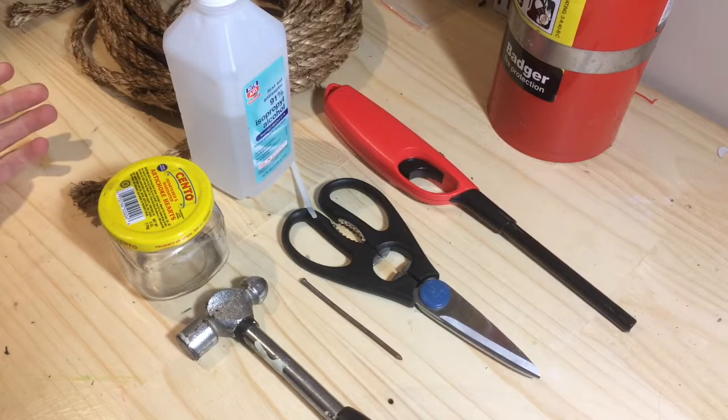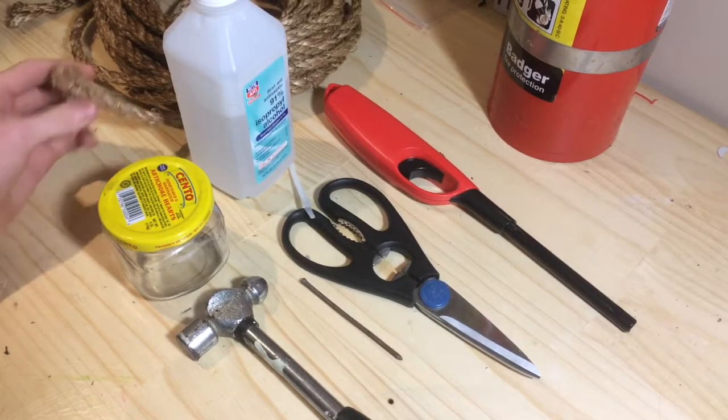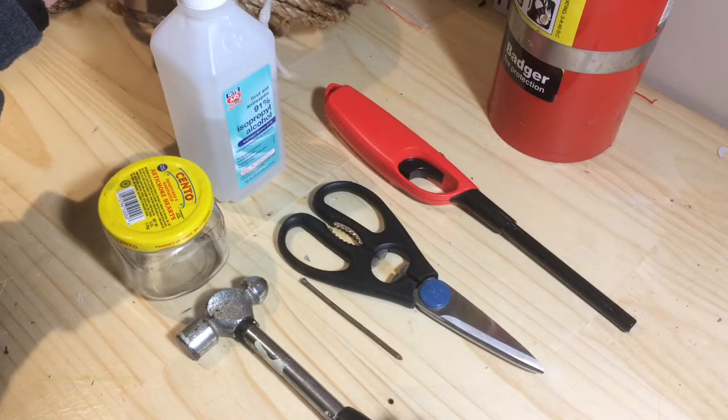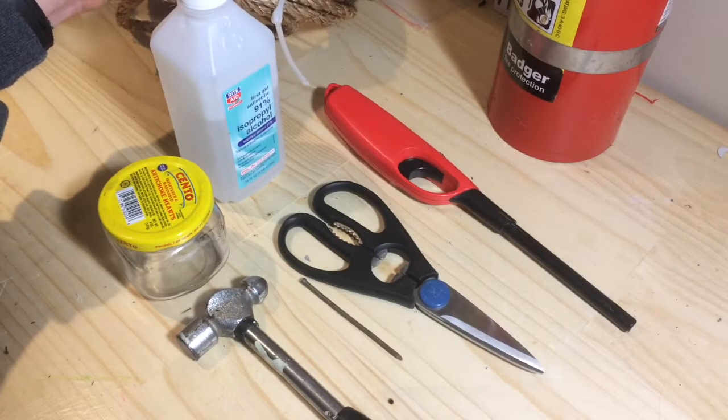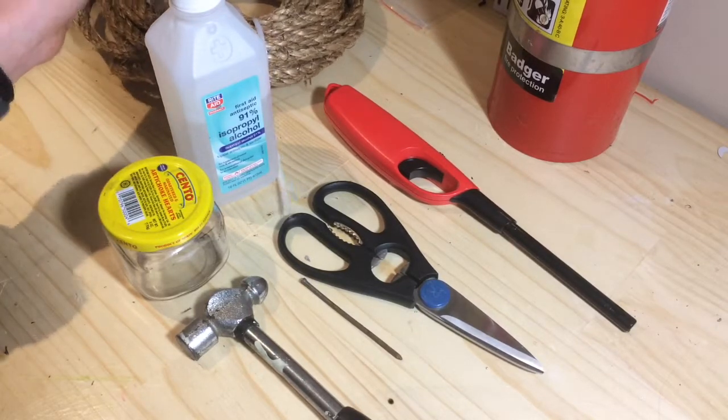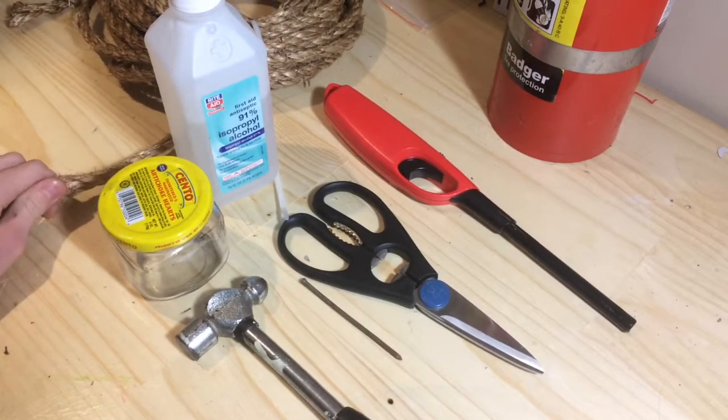You don't want rope that melts at the end. What you want is stuff like this — not twine, but this kind of rope. Not brand new rope; try to find old rope around your house, like clothesline rope and similar stuff.